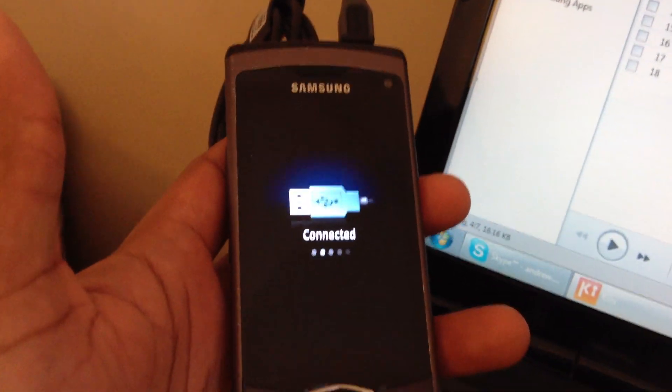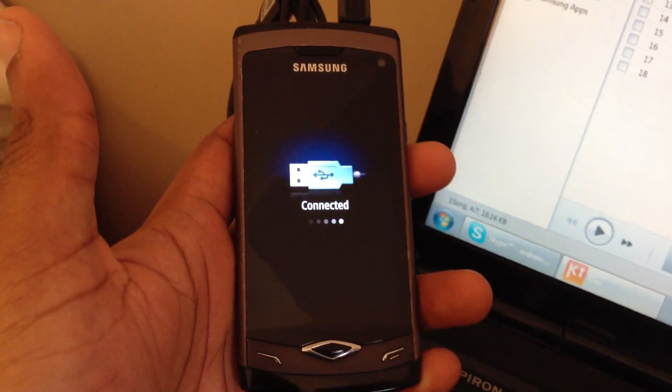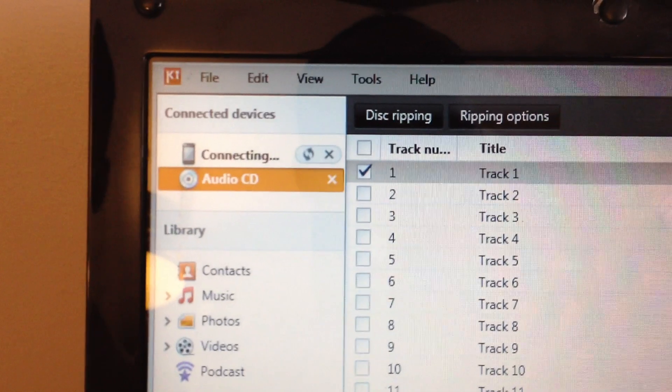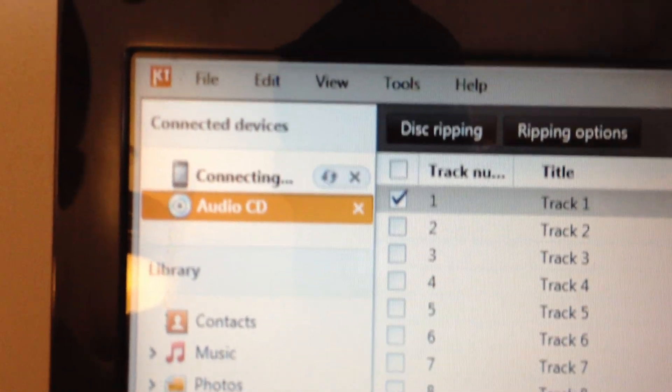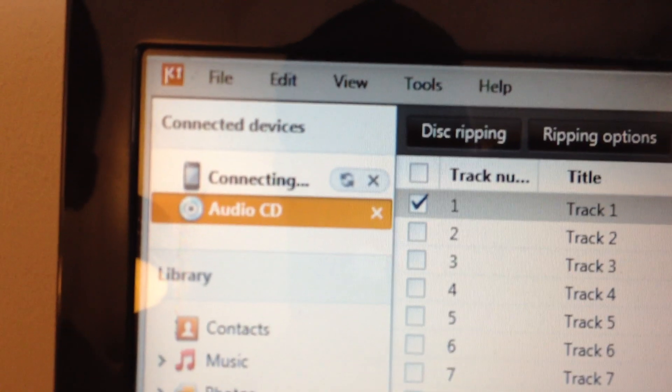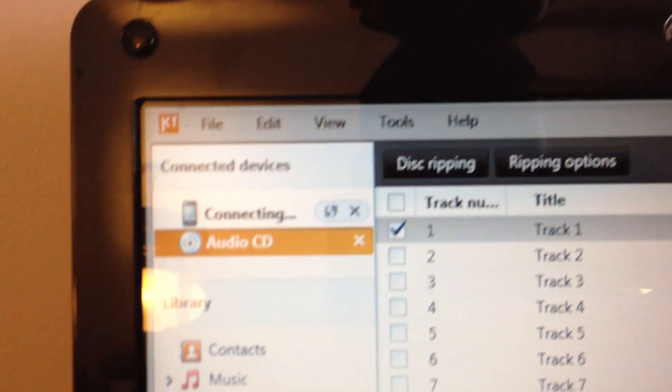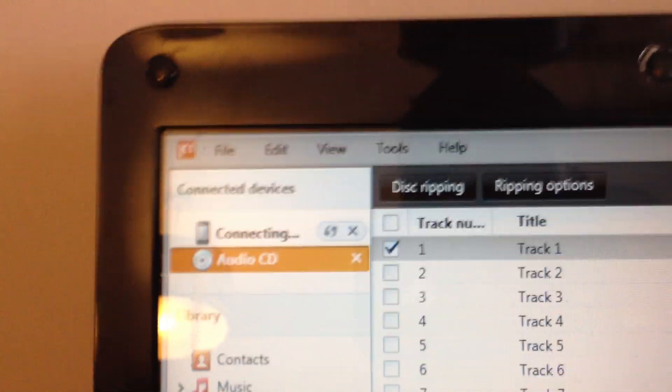Hi guys, do you by any chance have a phone similar to a Samsung Wave 8500? Are you trying to connect it to Samsung Kies? Are you getting this constant connecting symbol spinning around? Well, if like me you are suffering from these symptoms, let me prescribe you the medicine to get it fixed.